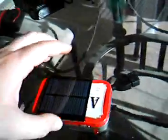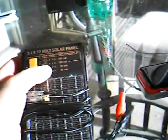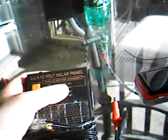Now, if you don't want to go that route, you can go to Harbor Freight, which is where I got this. It was only $11.95 plus tax. You've got all your different voltages — you'll notice it says it includes a AA battery charger as well.